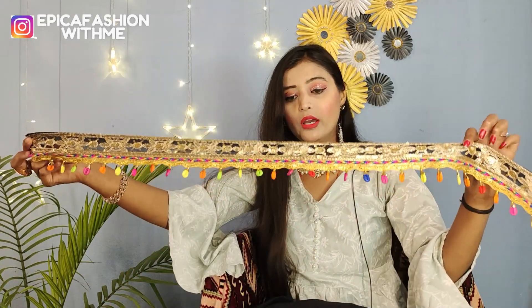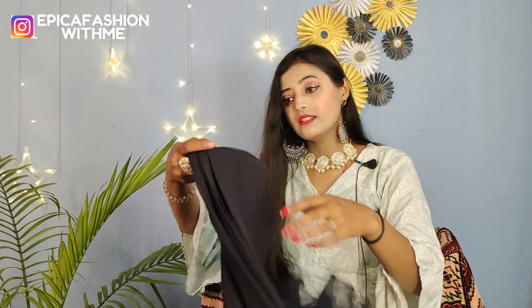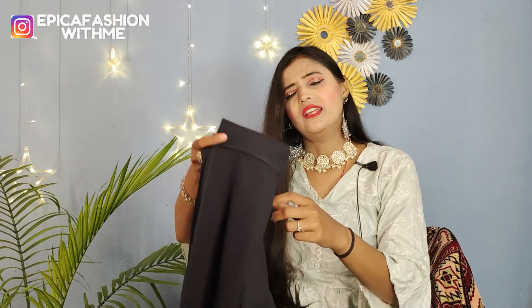This is a belt for this outfit and it will look very beautiful. This is the fabric for the back side and for the sleeves. This is a skirt — it's a lehenga type.